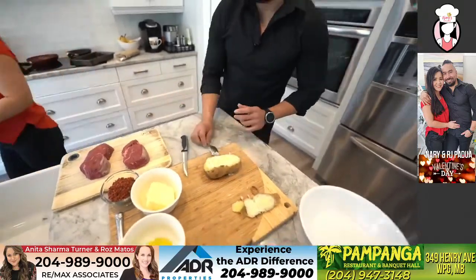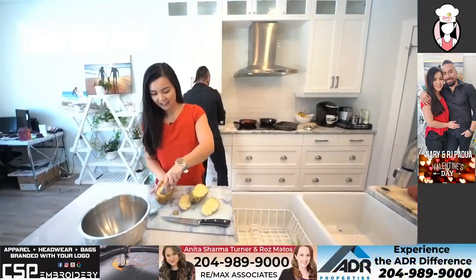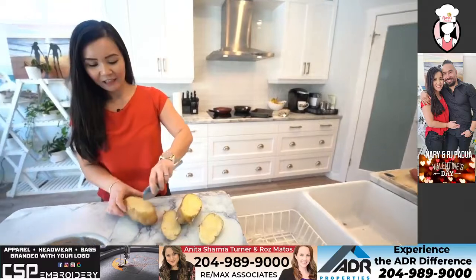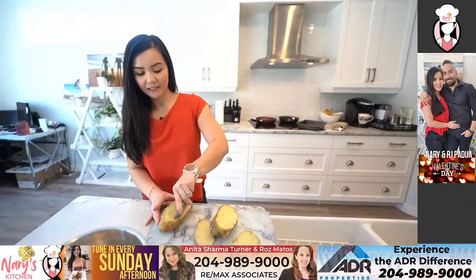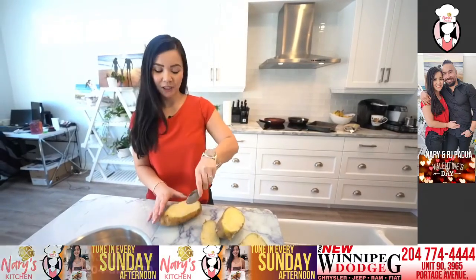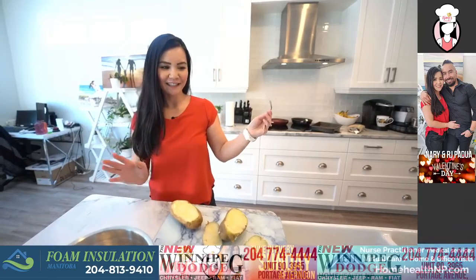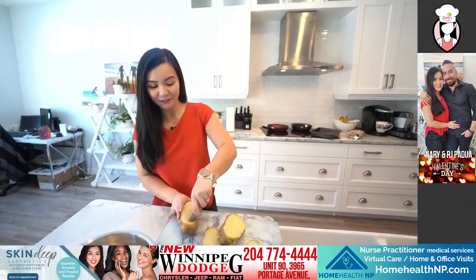Jerome has some questions for us! So this is a fun story because I think we both have different versions of how we met. Let's go with Nary's version first. Nary, when do you remember first meeting me? We actually met twice. We met in July of 2012 at a party called Bump and Grind, and I saw RJ — he was just dancing in front of me trying to get my attention.